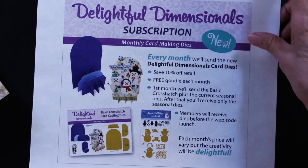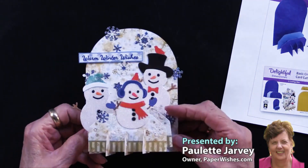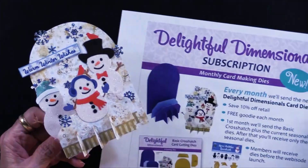If this interests you — and I hope it does because these are so much fun and so easy to do, and you can do a lot of different things — we hope you'll join us with Delightful Dimensionals.